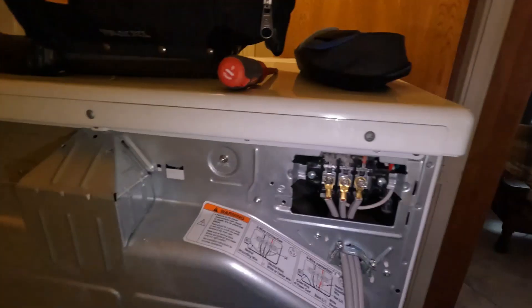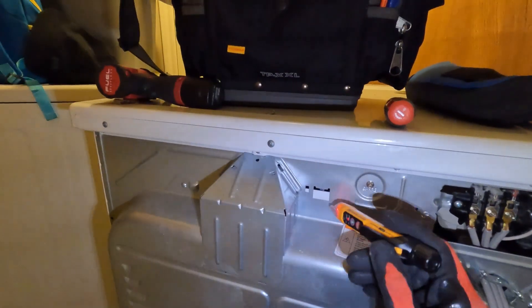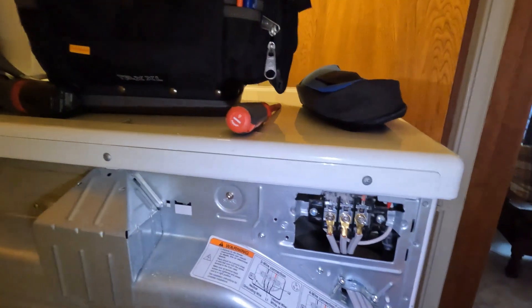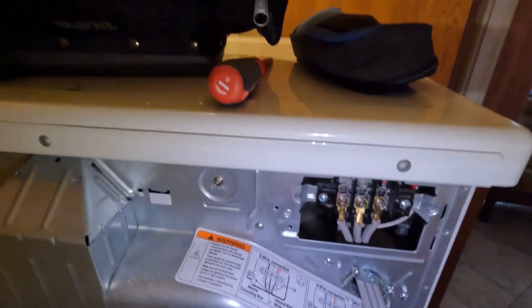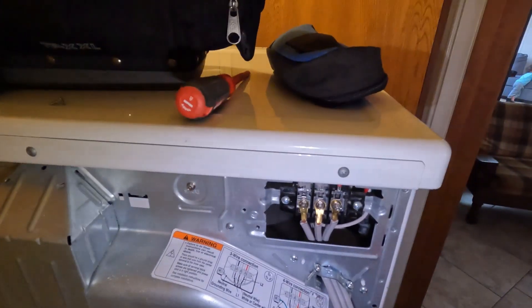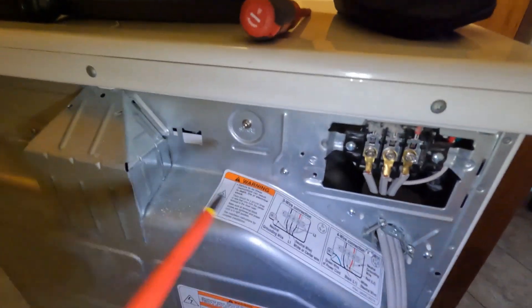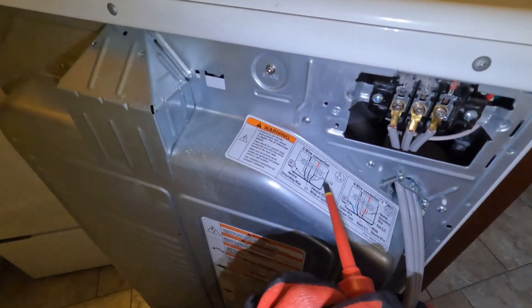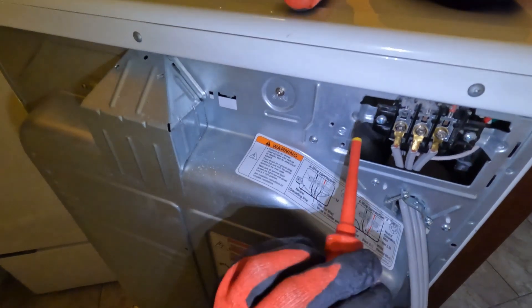Okay guys, so we got a dryer here that's showing up hot on the frame. What we're going to do is look at the three-wire connection and the four-wire connection. This is a three-wire dryer cord, and if you look at a three-wire dryer cord connection right here, it's showing that the neutral grounding wire here is to be bonded right here.